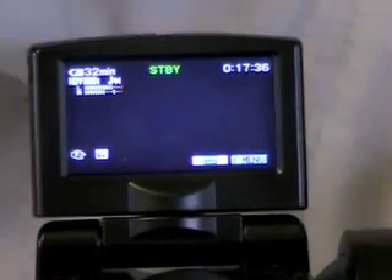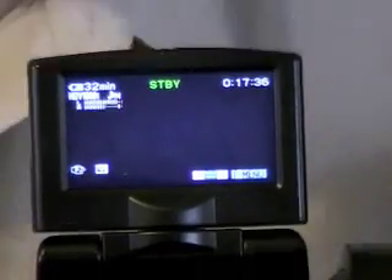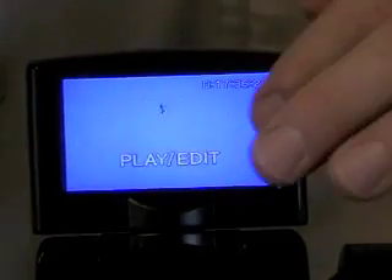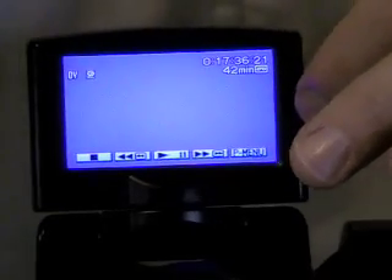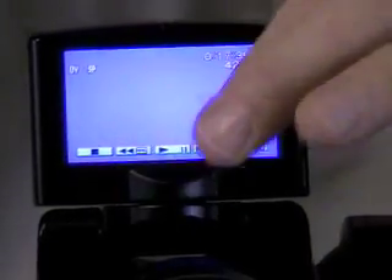When you go into the edit mode for the camera, across the bottom of the touch screen you'll see fast forward, reverse, pause, and stop, and you actually touch the screen to control those functions.